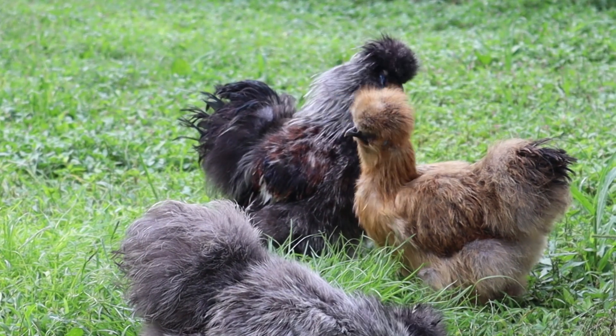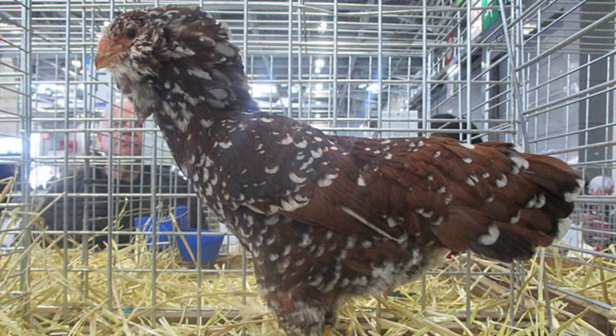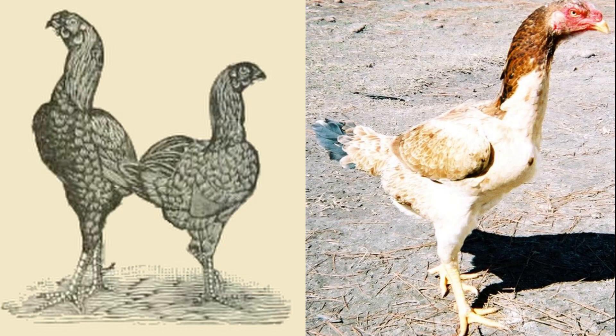According to the American Poultry Association, the walnut comb is the accepted comb type for silkies, orloffs, yokohamas, and malays in North America, although in malays it is referred to as the strawberry comb.